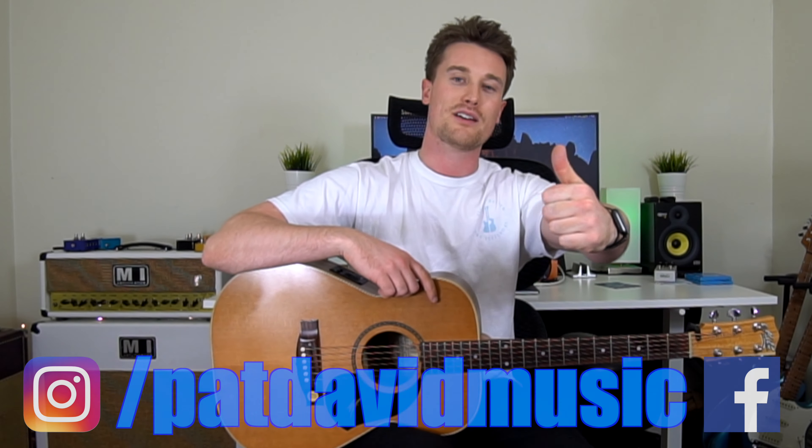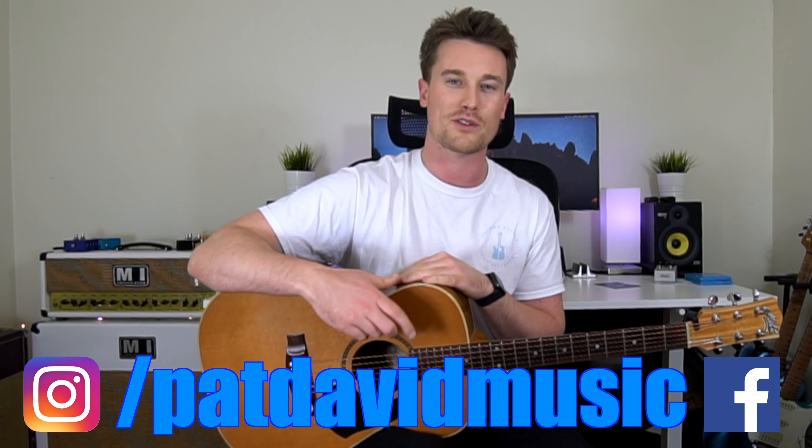If you want an entire guitar course, it's free — first link below: 'Learn How to Be a Guitarist.' It's all in order, it's all on YouTube, it's for free. If you had a good time, leave a comment below. Give this video a like if you enjoyed it. See you again for another one. Bye.